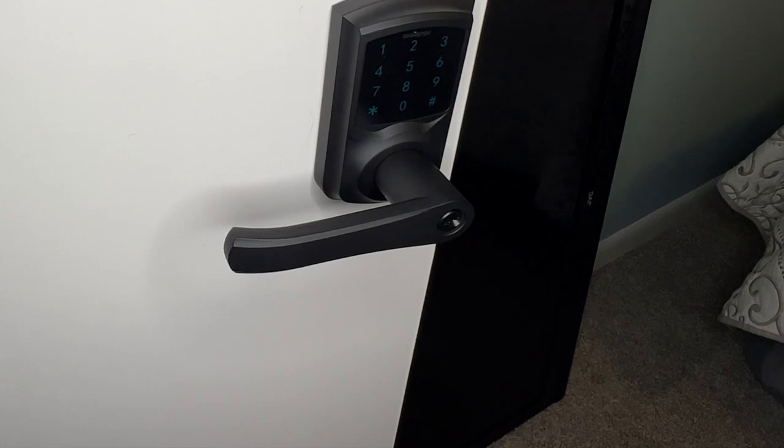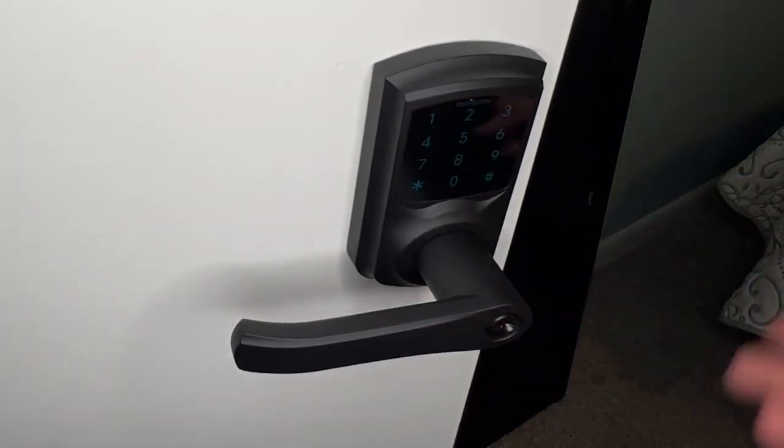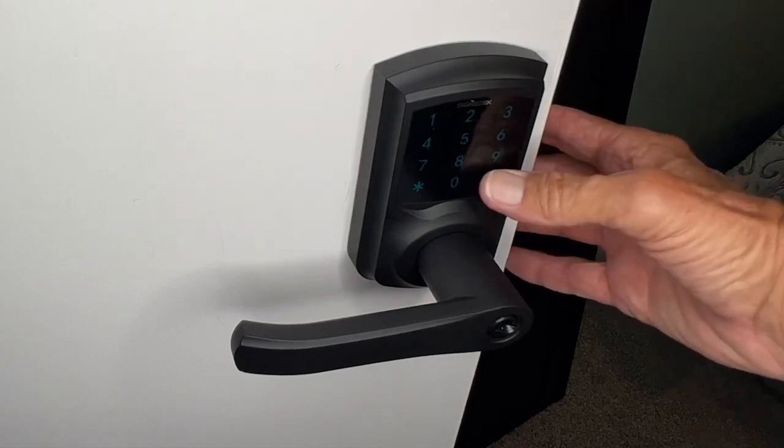In this video I'm going to show you how to get rid of a code that you've got in there, which is the one we just did. So first we've got to touch it, then we're going to come in here.